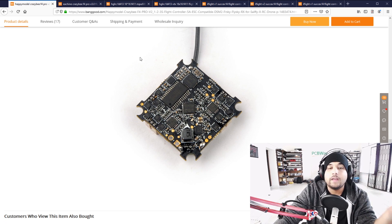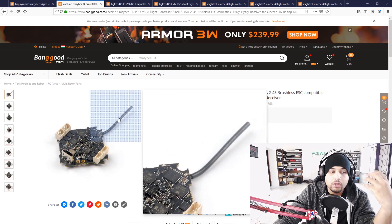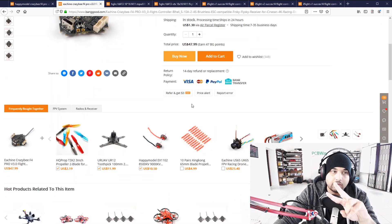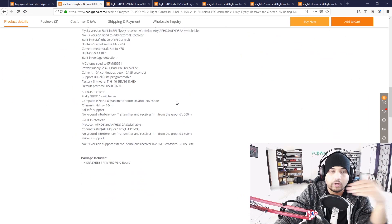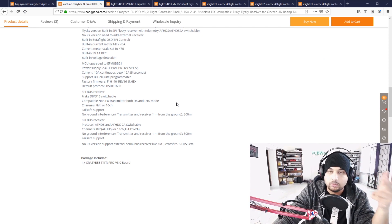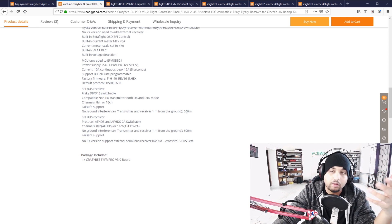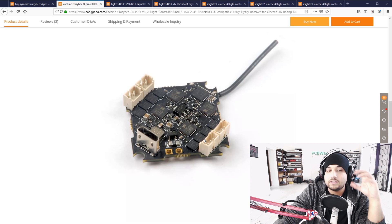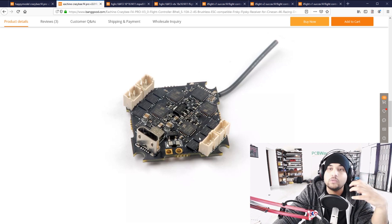Recently Eachine released their Twig — which I didn't know is a clone of the original Twig — and they've also released the Crazybee Pro V3. I wasn't aware of this until doing research for this video. I was noticing how this Crazybee board was handling the Twig, because the Twig uses much larger motors — 1102mm-plus motors — and bigger propellers which need a lot of current and power. You can tell the FETs are almost double the size.